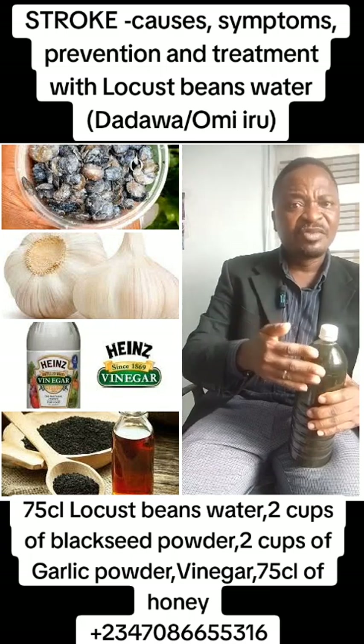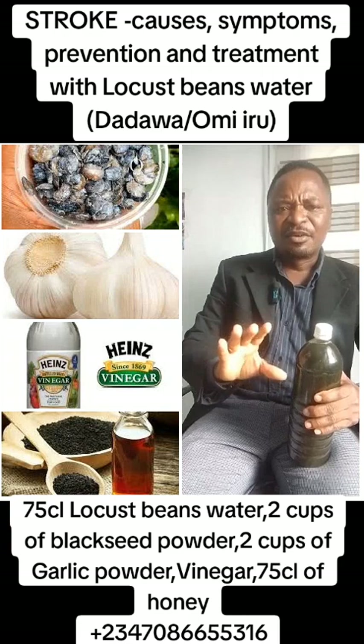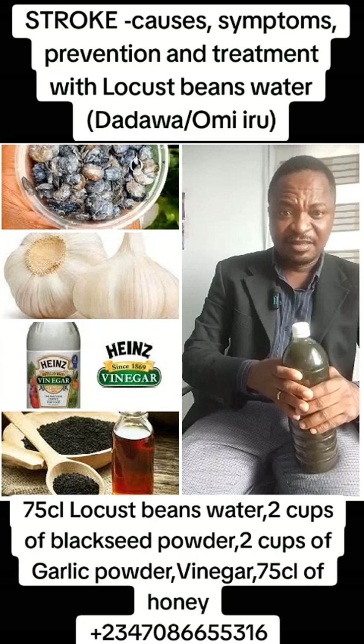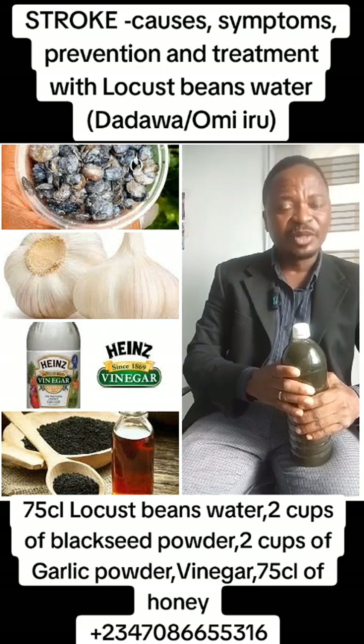Then if you know you are drinking or smoking, quit them for red wine. I think red wine is even better. So then, how do we treat this? This therapy has really worked for a lot of people and I believe, if you are suffering from this, it will help you.